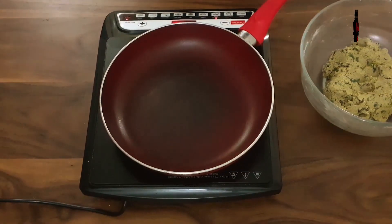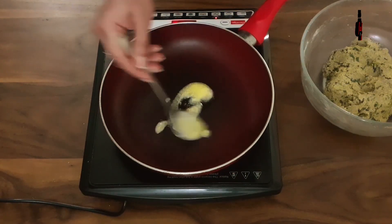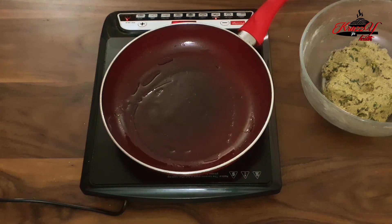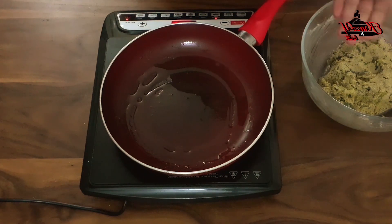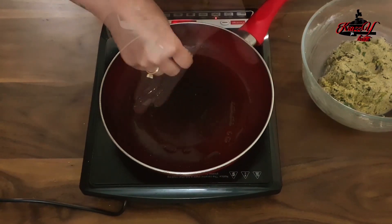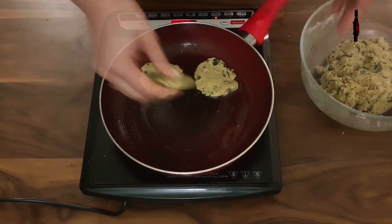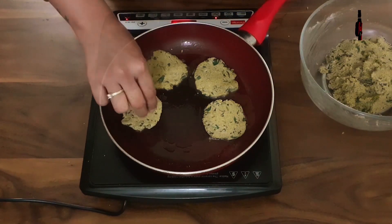The mixture is now ready. In a pan, I am going to heat a teaspoon of ghee. Take a small portion of the mixture, flatten them with the help of your hands just like a vara, and roast on a medium flame for around 5–8 minutes. You may choose to fry the varas, but I prefer roasting since it is a little bit healthier that way.